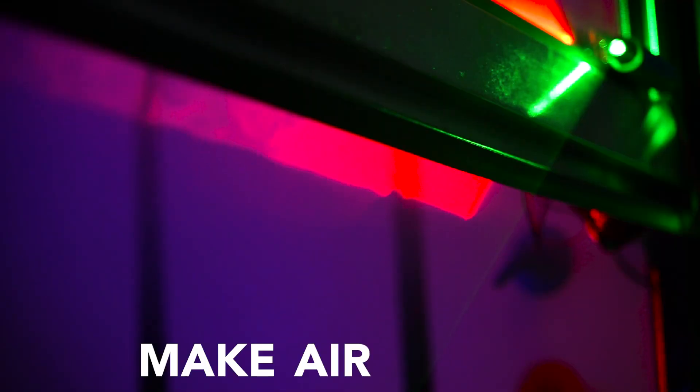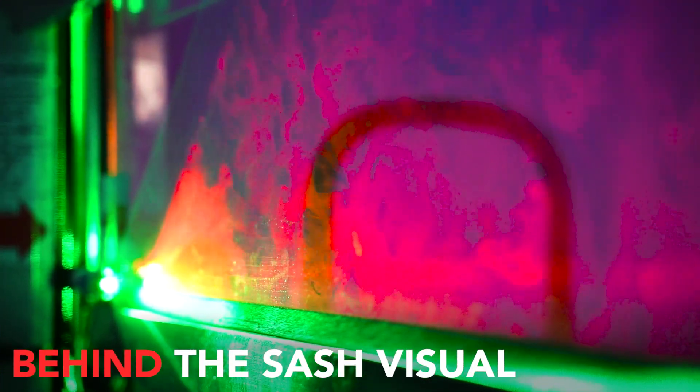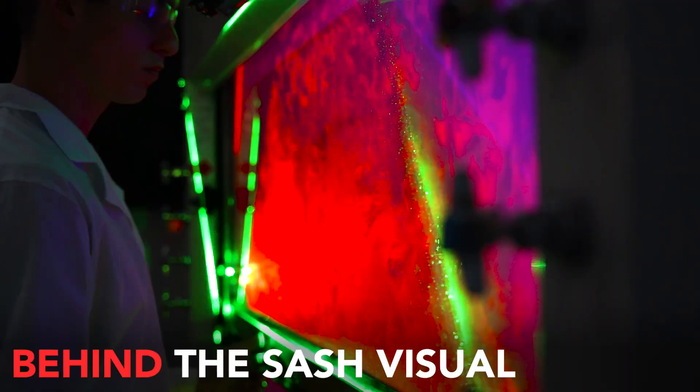Tri-Color is an all new approach using haze and lasers to make the air visible. With the red laser, you can see exactly how the air moves and behaves behind the sash.